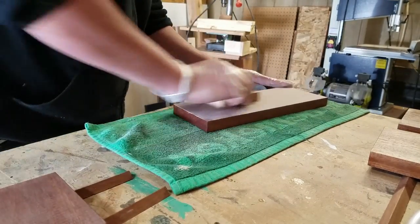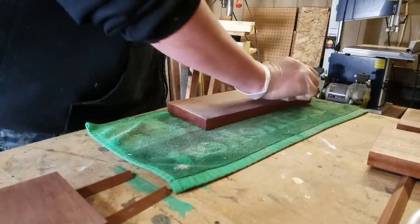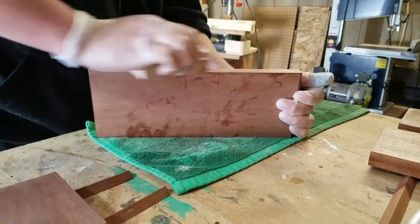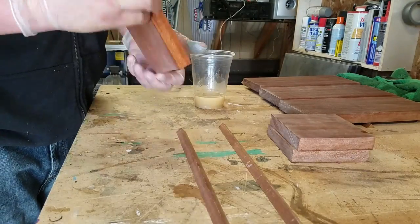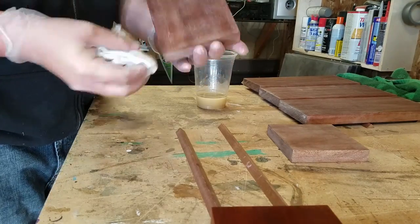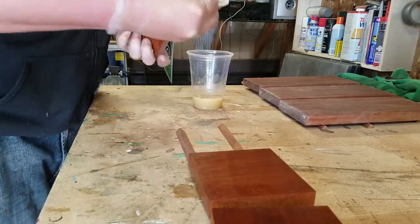With these pieces, I didn't finish the back side because it goes against the wall. When I was all done, I took some 220 grit sandpaper to the back to clean it up where it looked dirty. For the second coat, I put it on a little thinner and cut back the shellac with a little bit of denatured alcohol — I didn't show that part in the video.